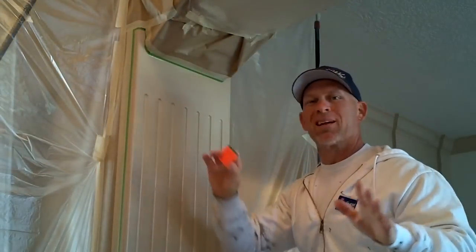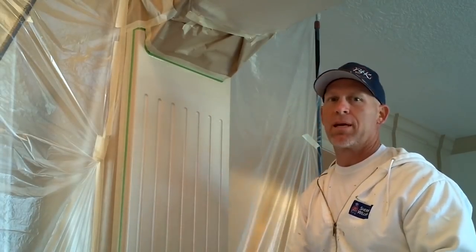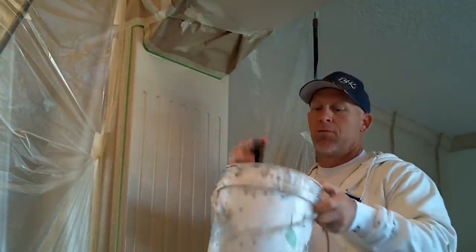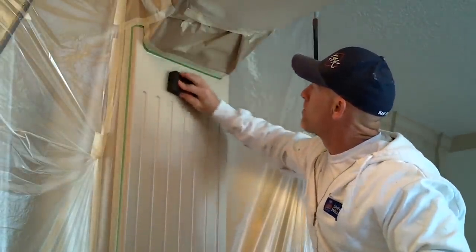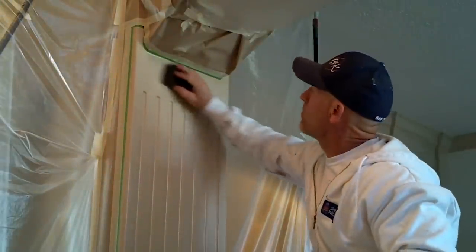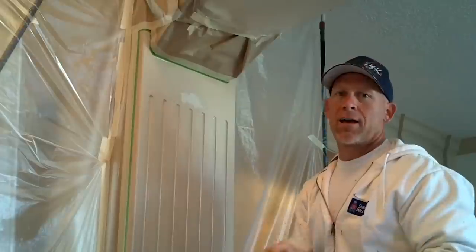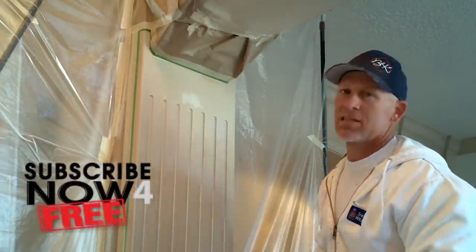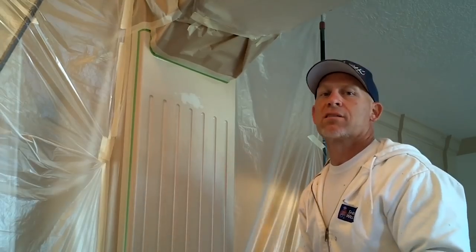I've now scraped off the biggest part of the run — the ridge, the mountain of it. Now beginning to sand it with a 3M sponge dipped in water, wrung out, and then sanding. Make sure you keep the sponge nice and wet. Once it's all sanded, wipe it off clean and take a look to see if there are any deep pockets or holes that need Bondo.